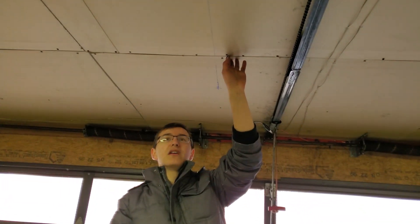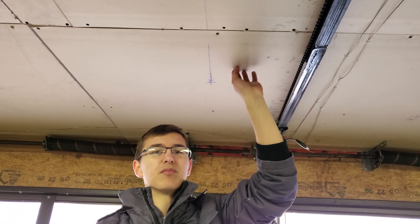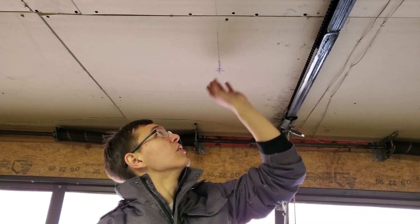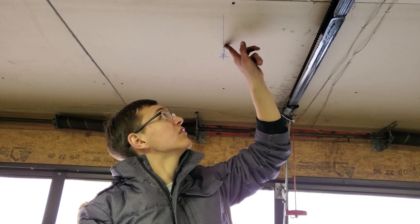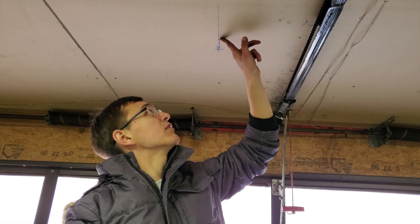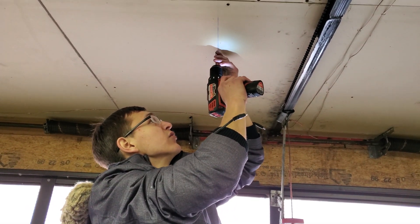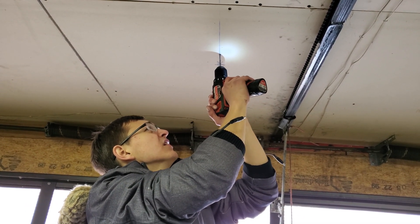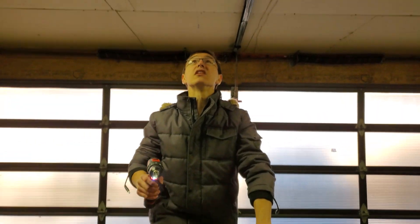We won't talk too much about measuring since that's personal to your situation. But once you know where you want the lights to go, drill a hole for the brackets. We're drilling two and a half inches away from the end. We bought a drywall anchor kit — you won't need to do this if you're drilling into studs.